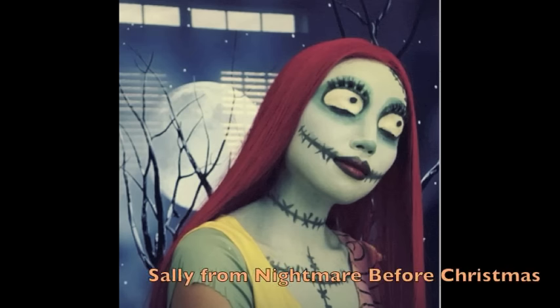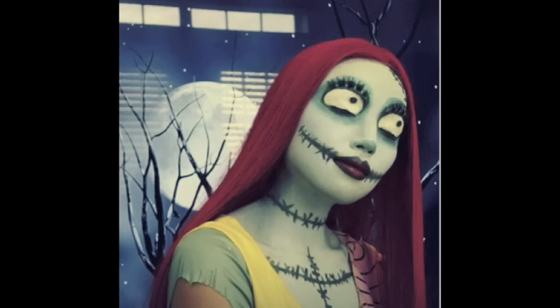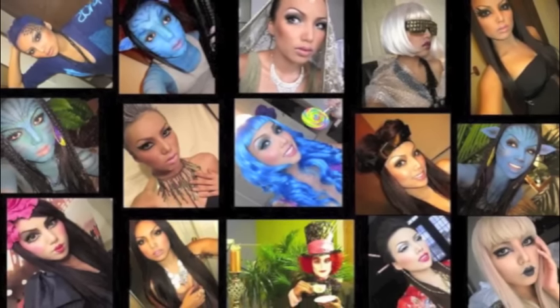One more thing guys - my Sally from Nightmare Before Christmas rag doll look is up on my channel as well, so don't forget to check that out. Thanks for watching my videos - catch you guys soon, bye bye!